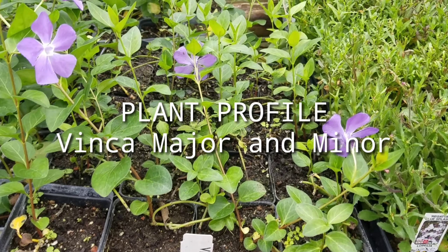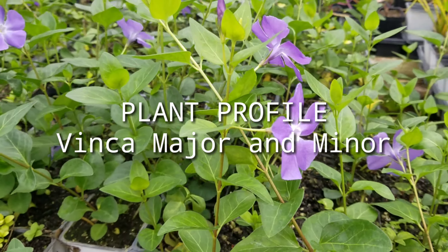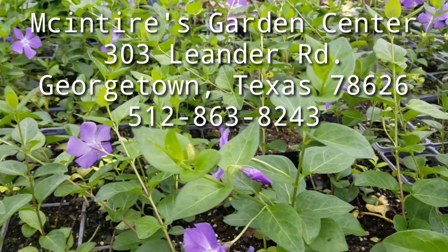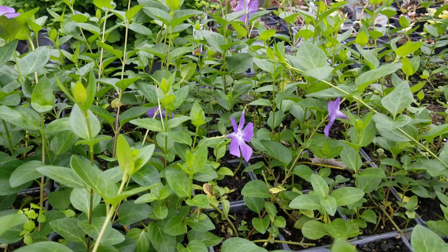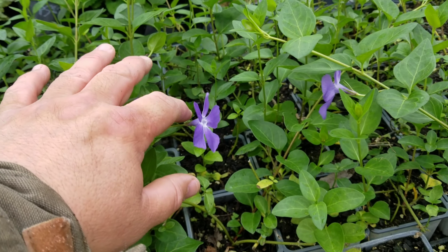Hi, this is Zach with McIntyre's Garden Center in Georgetown, Texas. Our phone number is 512-863-8243 and the address is 303 Leander Road, 78626. Today we are discussing a plant profile — this is Vinca major.